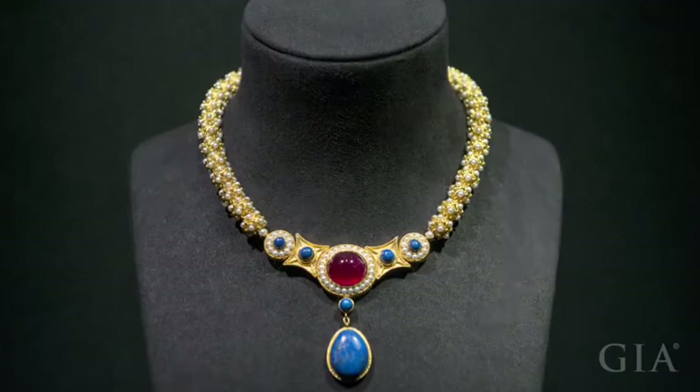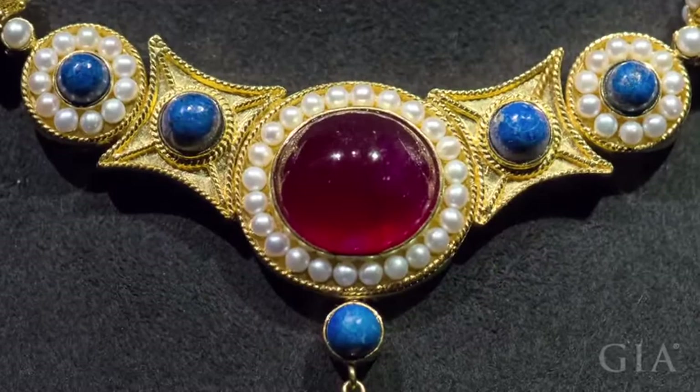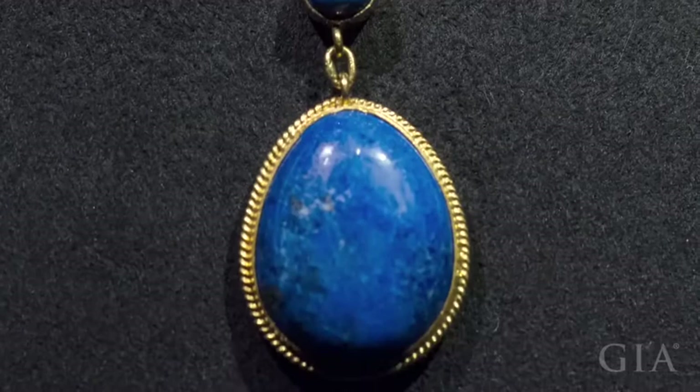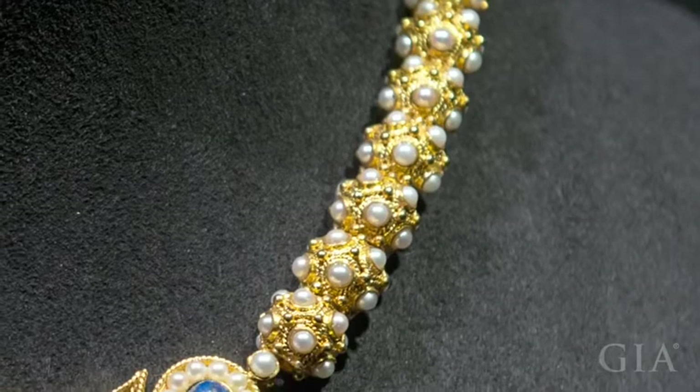This gemstone and pearl filigree necklace is a replica of a classical piece from around 600 AD. This piece has appeared in many art textbooks because it combines both Western and Asian artistic elements. The center stone of the necklace is a ruby surrounded by pearls. Below is a large lapis pendant. The necklace is composed of many gold filigree spheres, which can each be individually rotated 360 degrees.